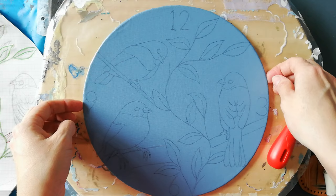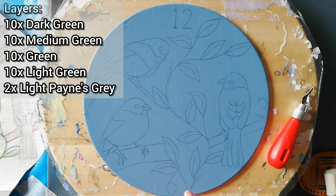It has 42 layers of color — four shades of green in 40 layers, so 10 layers each. And then two of the top coat.